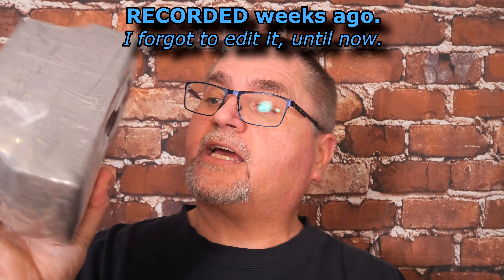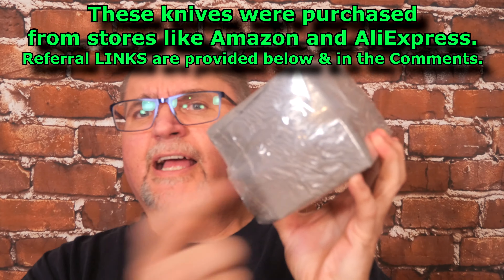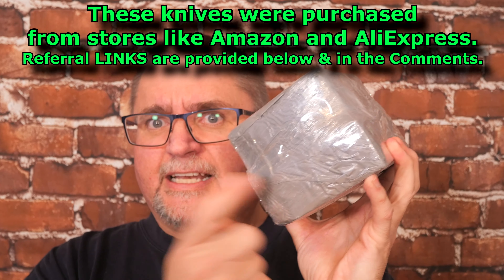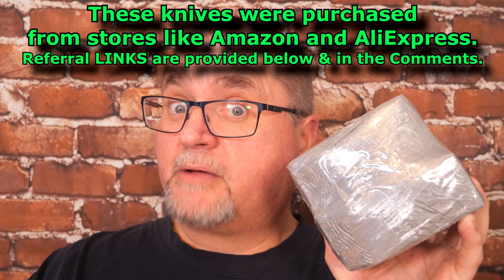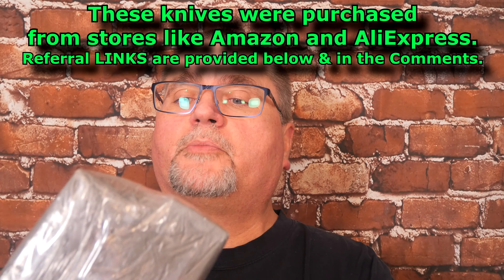We've got a package from Nebraska again from my friend Dave. Thank you very much, Dave. There are three or four folding knives in here. I forget exactly which ones are in here, but there's some Sencut in here — my very first from that manufacturer — so you will have seen that on the thumbnail when you open it up as well.